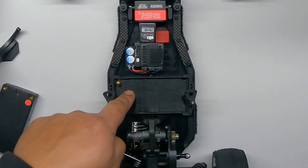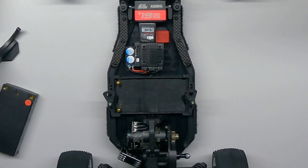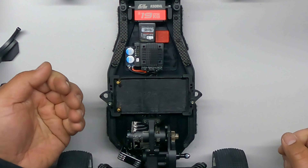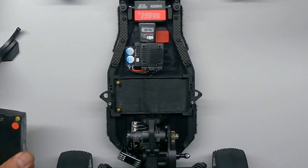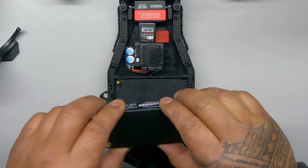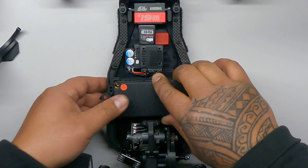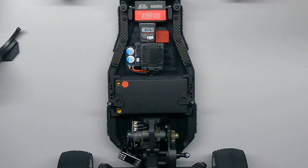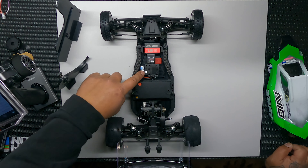So I designed this battery tray — as you can see, the bullet connectors come up from the bottom. All you do is just put your battery down here and that's it. Let me show you how it works.